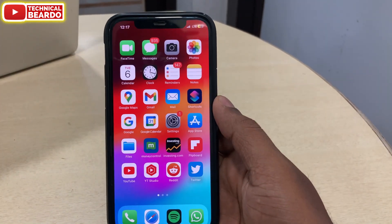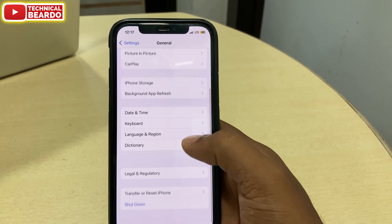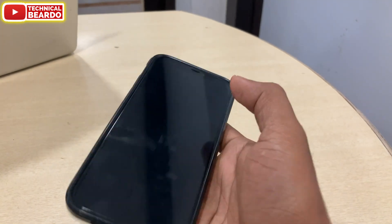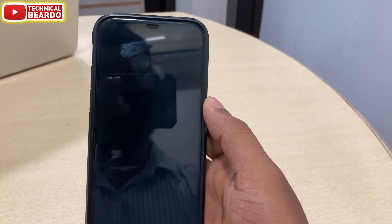So guys, it's a very simple process, very easy one. Just close it and reboot your iPhone. You can go to Settings, go to General, and tap on Shutdown. Or you can press the Volume Down button along with the Power button to reboot your iPhone.